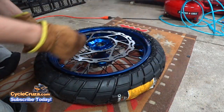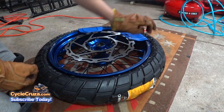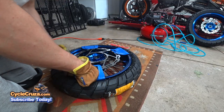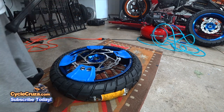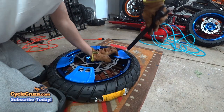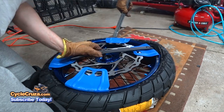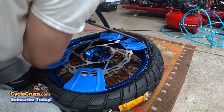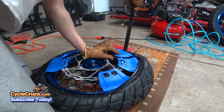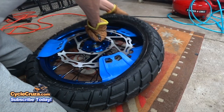Go ahead and put the rim protector in place. I have four of them — I like to have more than two. Some people just use two but I like all four. On the other side it's got a scoop on it — stick the scoop in there and lift it out. Then just go ahead and pull the rest of that side up with your hands.